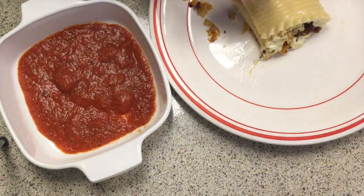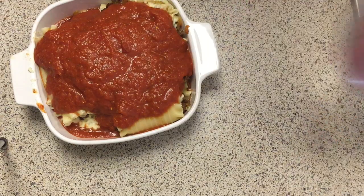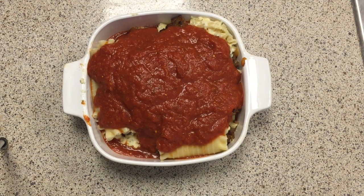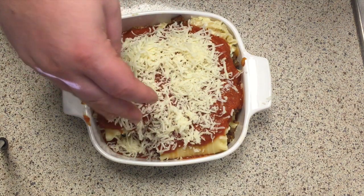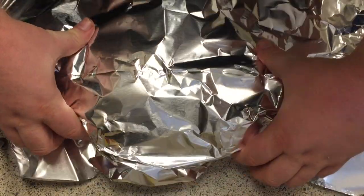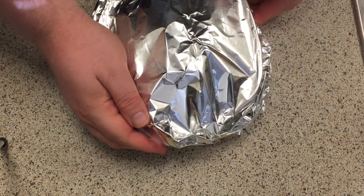Take your baking dish with a little bit of pasta sauce in the bottom, transfer the roll-up with a spatula, and lay it seam side down. I cut this recipe into quarters since there aren't many of us to eat it. Cover with a little pasta sauce and some cheese, then cover in foil to keep the cheese and noodles from burning. Place in a 350-degree oven for about 30 minutes. Once that's up, remove the foil and stick it under the broiler for another five minutes or so to get the mozzarella nice and crispy on top.